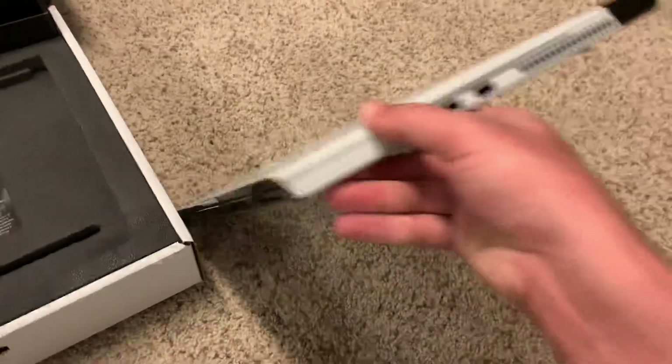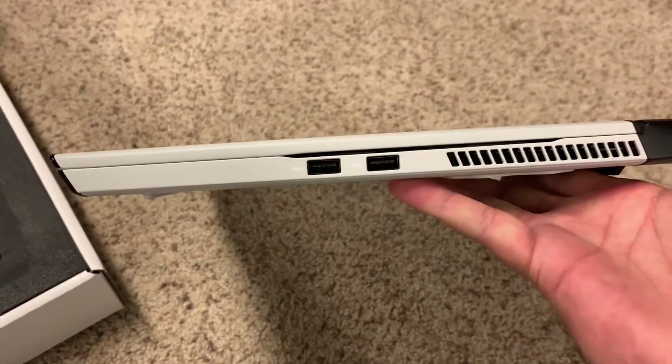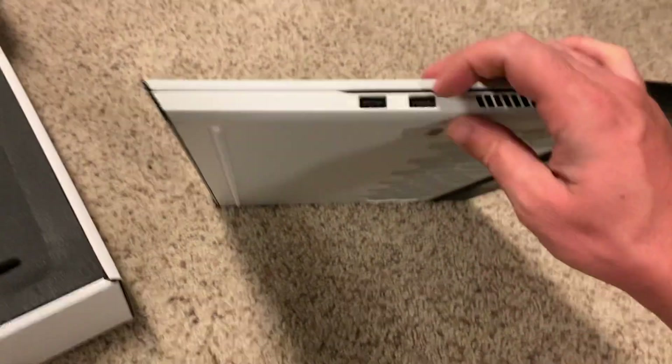I do want to show this off. Obviously this is extremely thin — almost exactly as thin as a razor blade.